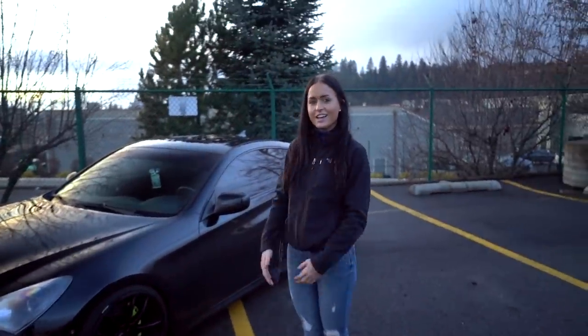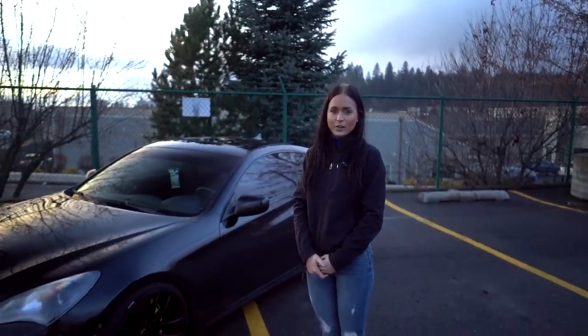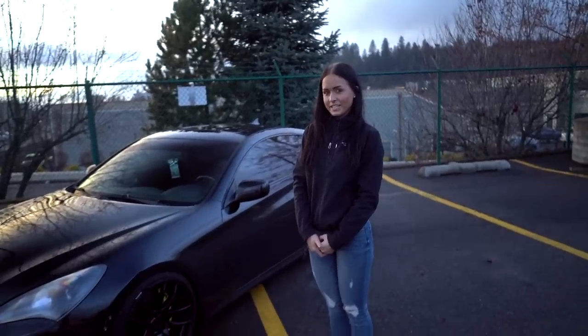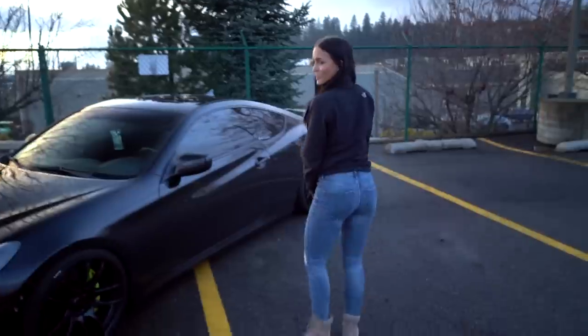Stand in front of the beautiful Genesis. So I have a 2010 Hyundai Genesis 2.0T — the T stands for turbo. We're going to start from the back.